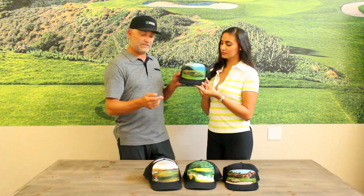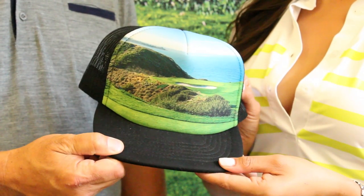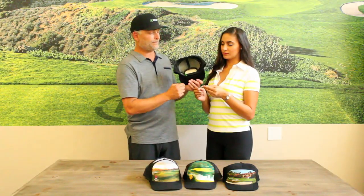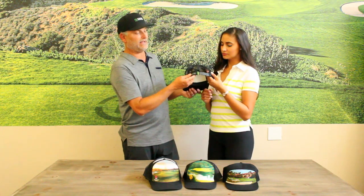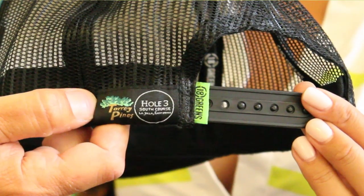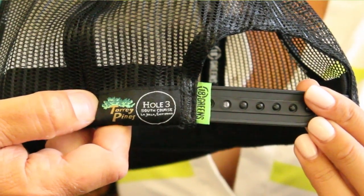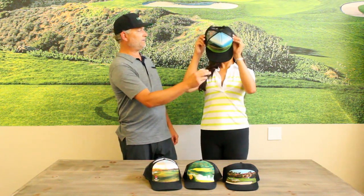We have different hats to accommodate everybody's different style. This one happens to be the foam trucker hat — foam front, foam bill. We do something that makes it even a little bit more special and really custom for your particular shop. This is the Torrey Pines logo, this is hole number three, La Jolla, California. This is just something that makes it custom for your shop. Foam front, custom built, fits your head perfectly.